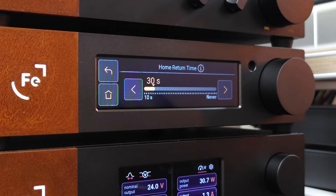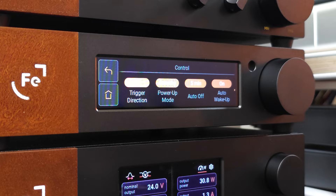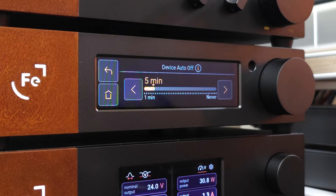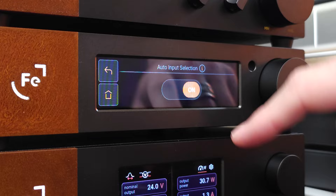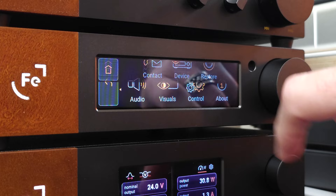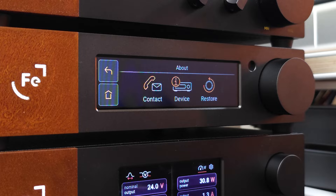Continuing into the control menu — we still have even more control here. You have your trigger direction from input or output, your power up mode between standby or working, how much time you want the device to take to automatically turn off, whether you want the device to automatically wake up, and whether you want it to automatically detect your input. In the info section, you can find contact information for support, device information, and a restore button to completely reset the entire DAC.